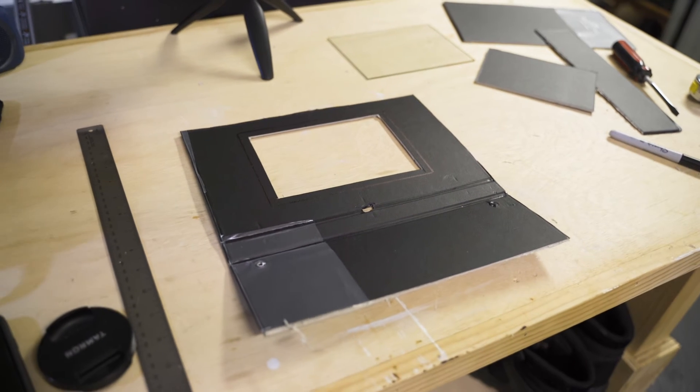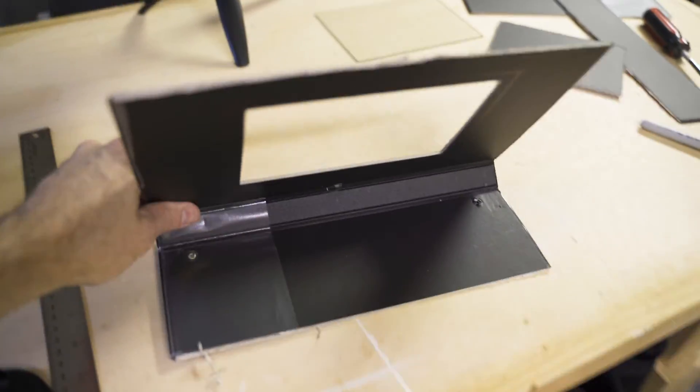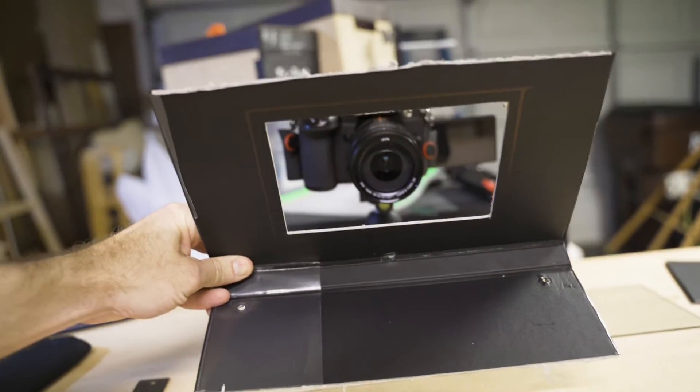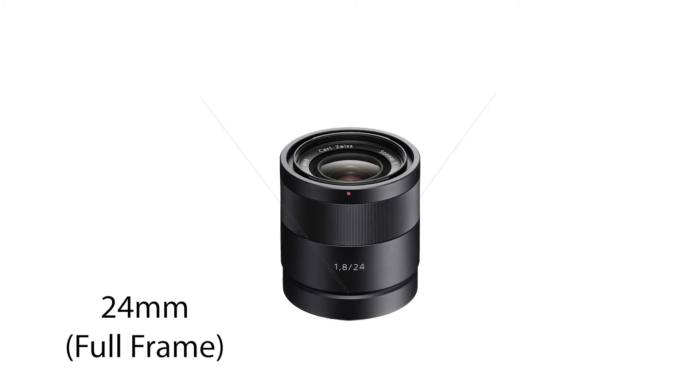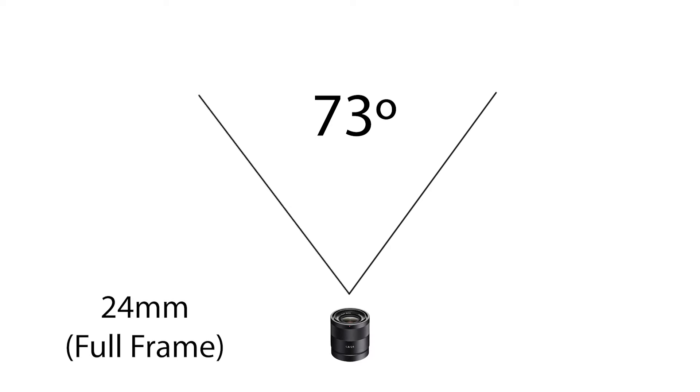I wanted to use the hinged part of the binder as it came, so I just eyeballed how much I wanted left on the bottom where my iPhone would sit and cut off the excess. Keep in mind that the bottom shelf actually needs to be pretty short, otherwise it's going to be in frame. It's really dependent on the lens you want to use and the field of view that lens gives you. It's going to take a little testing before you tape everything up to determine if any of the tape, the bottom shelf, or the sides are in frame. Since I normally film with no wider than a 24mm lens, that gives me roughly a 73-degree field of view, and for that I wouldn't recommend anything smaller than a 5x7 piece of glass.